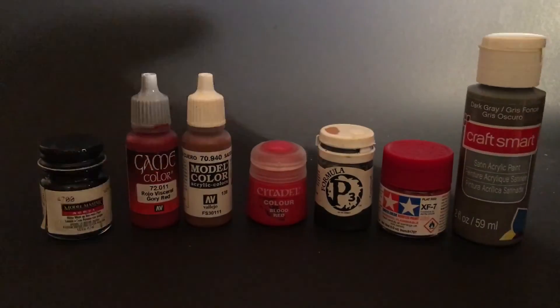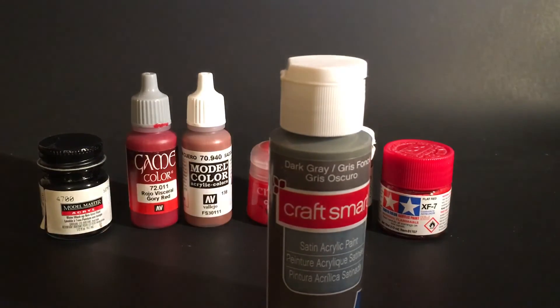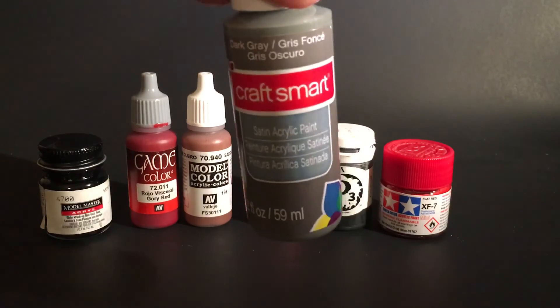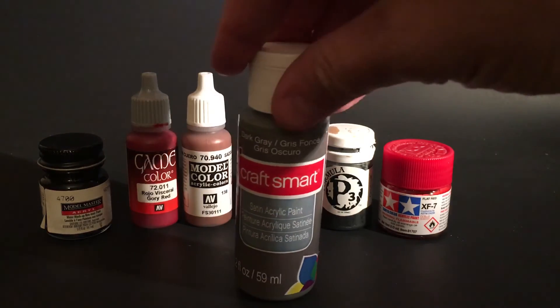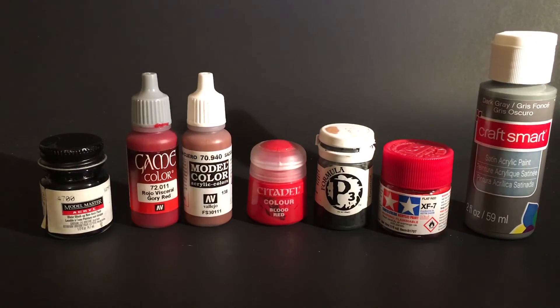Never use craft paint on custom figures — this is the worst stuff ever. If anyone tells you it's as good as the other paints and that it's all about prepping your figure, they're lying. It's terrible on action figures. The reason I have it is it works fine for building dioramas — coverage of a large styrofoam or board area that a figure rests on as a base. But as far as adhering to plastic on an actual figure, it doesn't work. I don't care if it's Craft Smart, Martha Stewart, Apple Barrel — none of them work. They're garbage. Do not use craft paints on action figures.